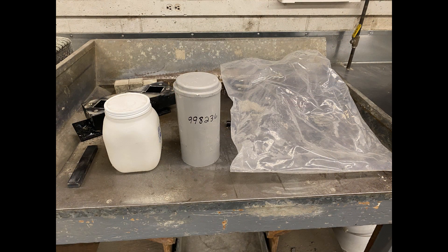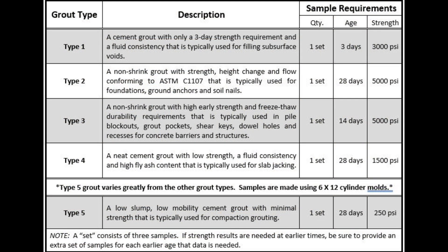If storing the cubes in a plastic bag, do not fill it with water as this can cause the bag to burst and leak. The 2018 specifications created five categories of grout. It is critical that the type of grout being sampled be noted on the sample card. The sample requirements can also be found on the chart. Any early break cubes should be in addition to these sample requirements.